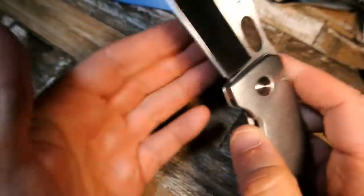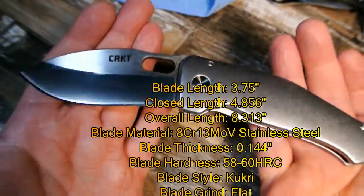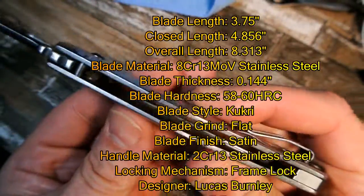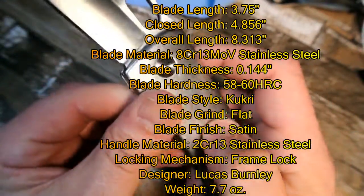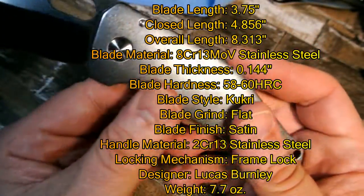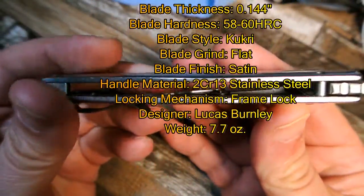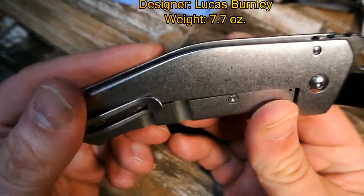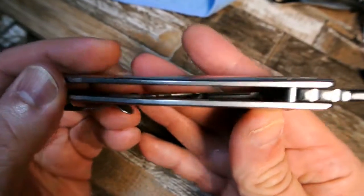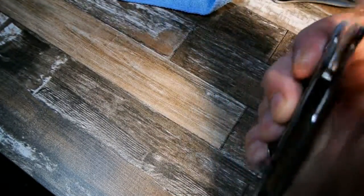Frame lock. We're not going to go over the stats right now, but I'm going to have the stats scroll up on screen — I'll give you 20 seconds to look at it. The one stat I am going to bring to your attention is the weight. For any of you light knife fans, this is definitely not going to be for you. The stated weight when we get to the review on the scale is 7.7 ounces. It's a hefty weight.